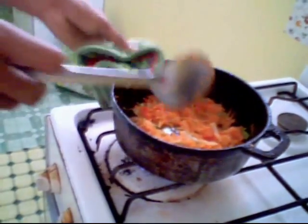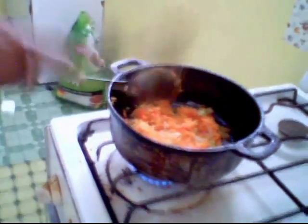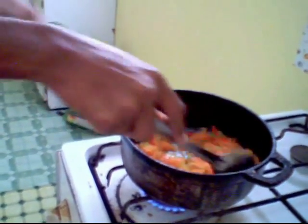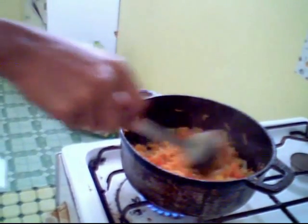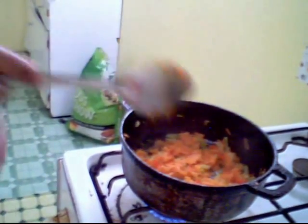Just reduce your heat. We will leave this for about 2 minutes to fry up a little more, but not much because you don't want it to overcook. We will leave it for ultimately 2 minutes on medium to slow heat.